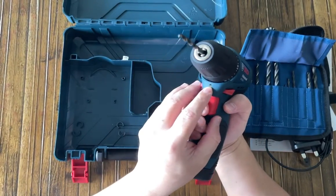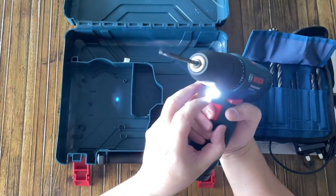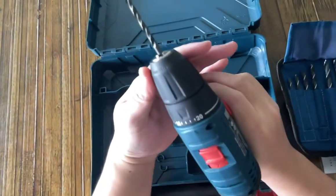Notice that you have an LED light — always handy in dark areas.